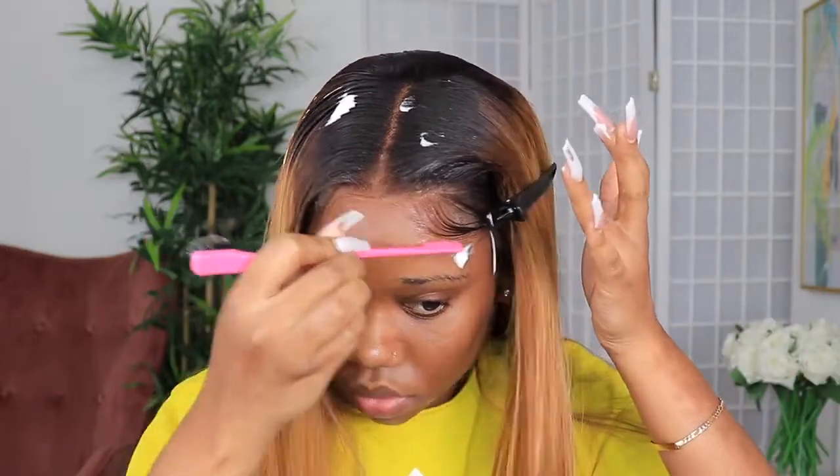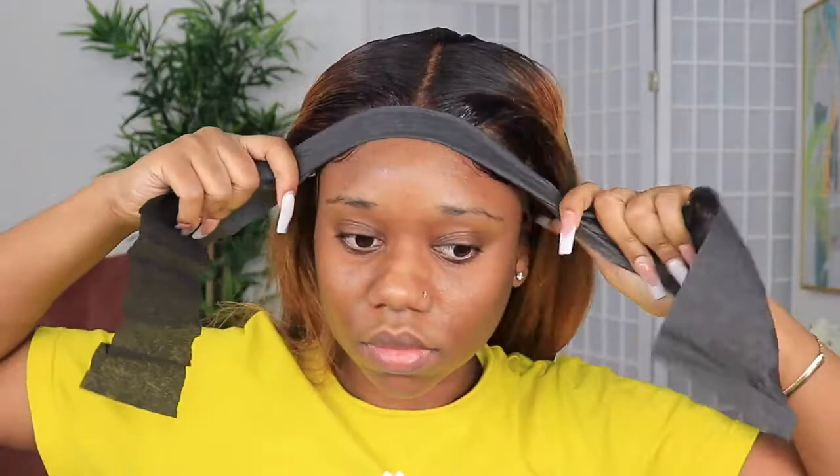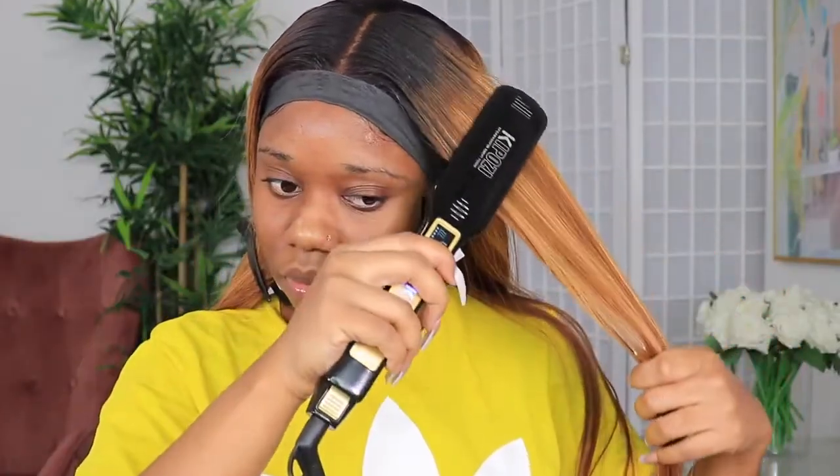So I use a little bit of mousse to create some baby hairs on the side — some edges, some swoop-doop action. You've got to do all of that. I like the swoop-doop on the side of the wig. You can also just wear the wig straight back — it's whatever you want to do with your head top.